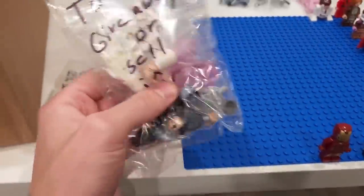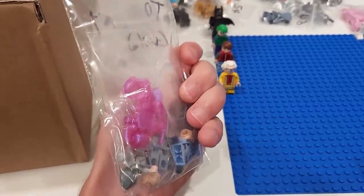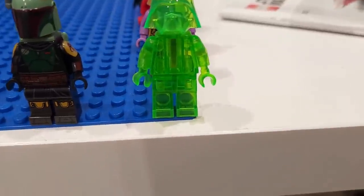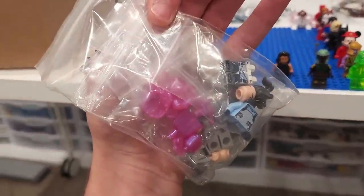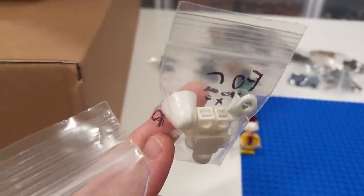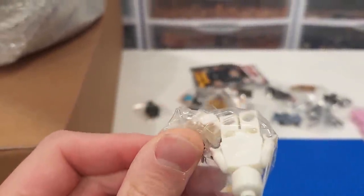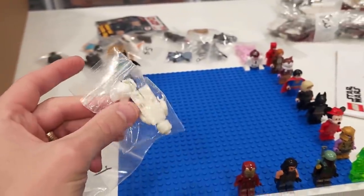While unpackaging these I noticed something — I didn't buy any of these. The note says 'to give away or sell in your stream.' Look at that — there's a pink Darth Vader in there, and a green Darth Vader right here. These are official LEGO pieces, you can see the LEGO stamps. And I think this one is a glow-in-the-dark Darth Vader. Pretty cool — thanks Fat Figs for hooking it up!